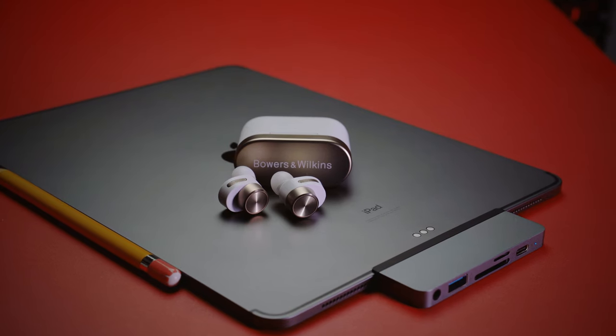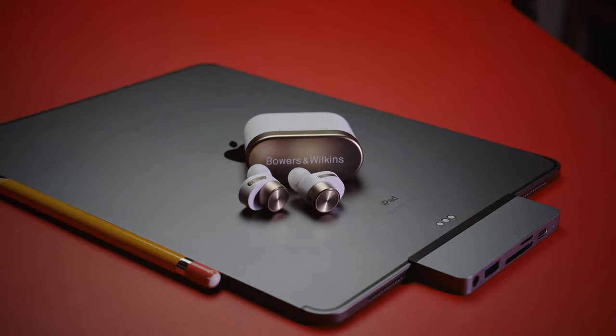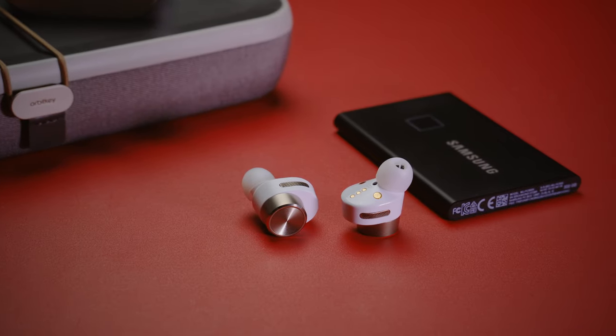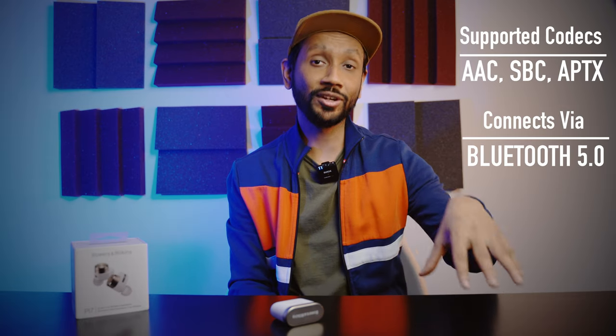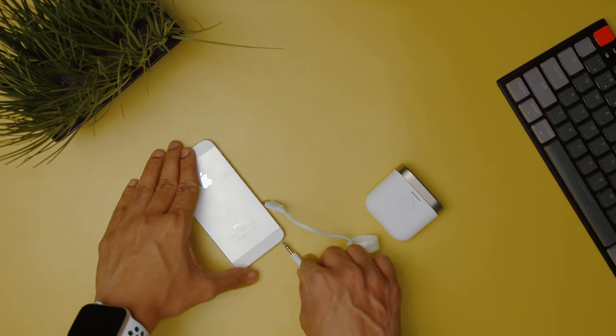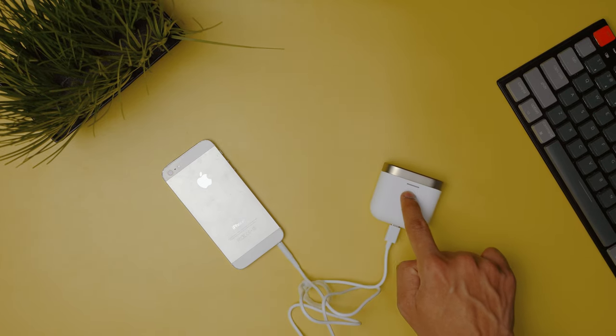The Bowers & Wilkins PI7 connects via Bluetooth 5.0 and supports all the popular codecs except LDAC. They have Qualcomm chips inside, so it's no surprise that it supports the aptX Adaptive codec. This means if you have an Android device not older than 2017, you can likely enjoy high-quality, low-latency audio with the PI7. The most interesting feature is that you can turn the case into a wireless transmitter — just connect the 3.5mm to USB-C cable between your device and the case, and it becomes a wireless transmitter regardless of whether your device has Bluetooth.